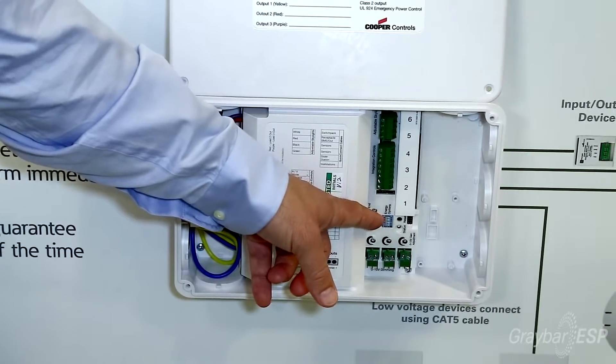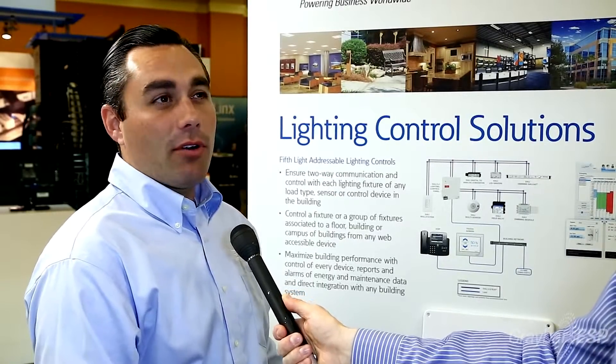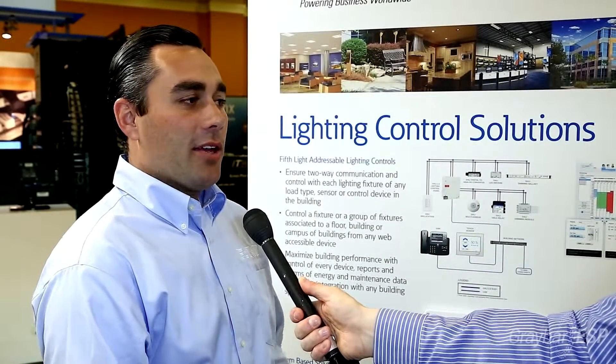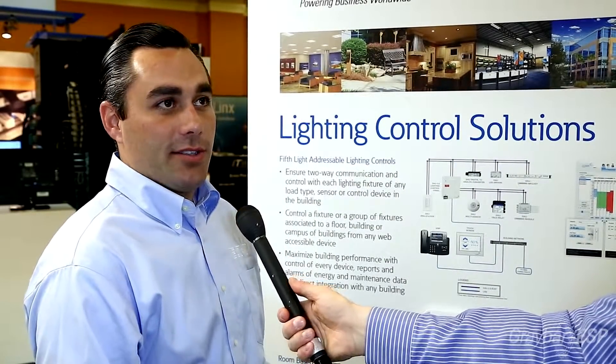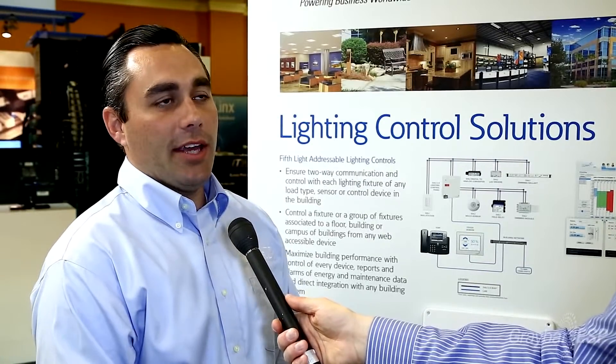If we want to interface with the BMS system, we can do that as well. The room controller itself is an all-in-one control solution for multiple zones, daylighting, et cetera. The big thing is non-programming — it doesn't need startup from a factory tech and doesn't have to be purchased for a site visit. On top of that, you really meet all your code compliances from ASHRAE, local energy codes, state codes, emergency — you name it. It's all in one box; it can handle that.